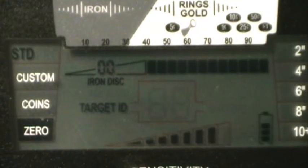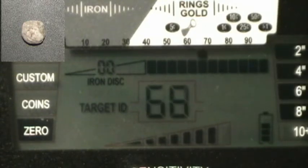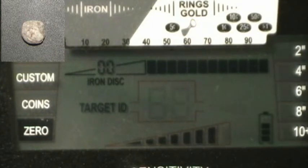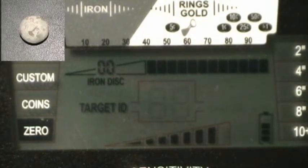Now we're going to test some lead targets. I've got a smaller round ball, a medium, and a large — I'll show pictures of these. Starting with the small round ball at six inches, then eight — can't get anything at eight, trying seven. Maybe seven inches on the small round ball.